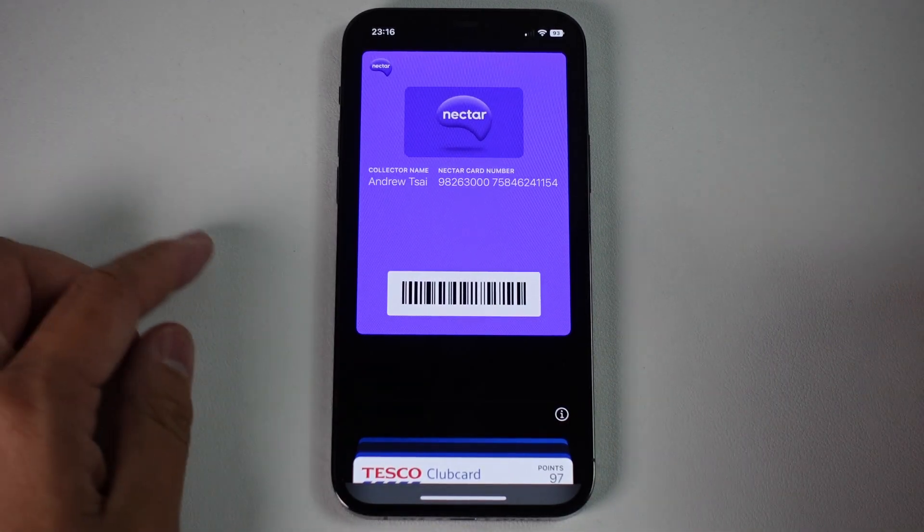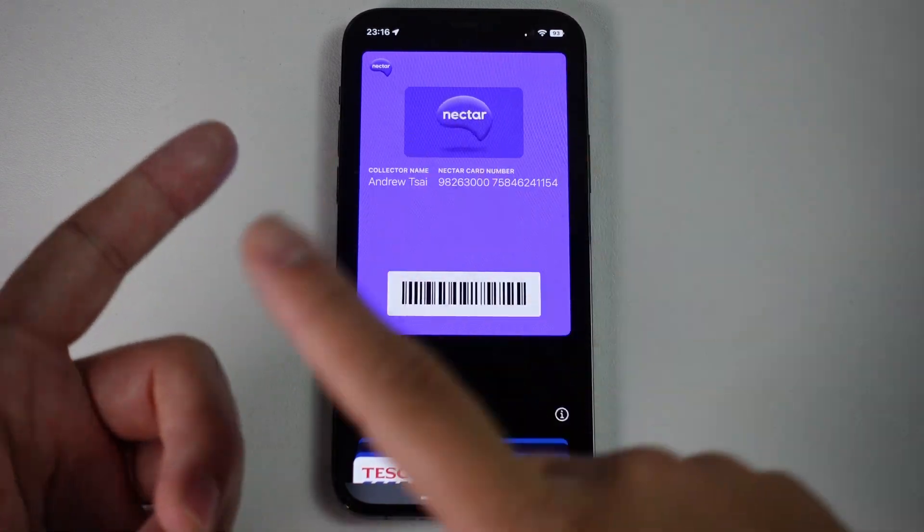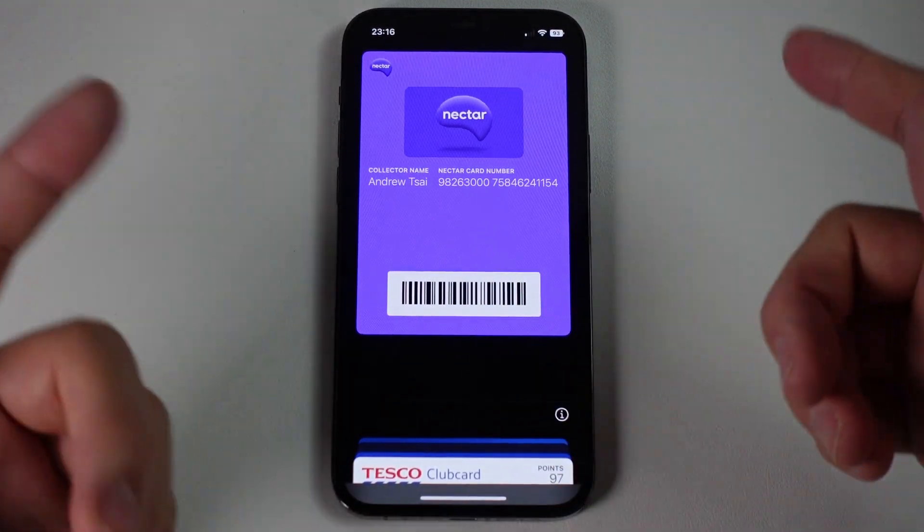Hey everyone, this is Andrew Tsai. Welcome to my YouTube channel. Today I'm going to show you how to add your Nectar card onto your iPhone. All we need to do is download the app and then add the card to our Apple Wallet.